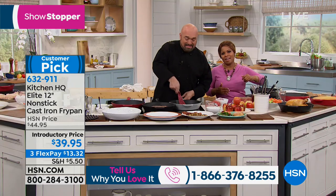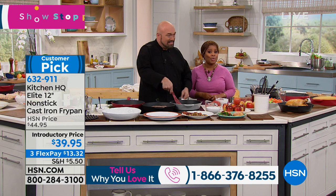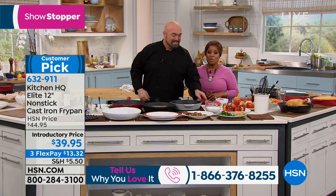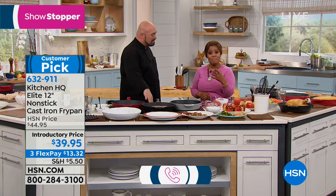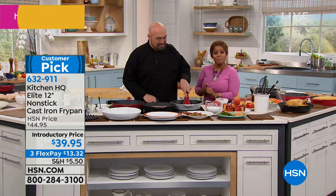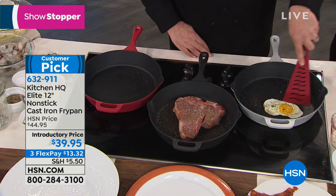You've made this a customer pick. It is available today on Flexpay for a little over $13. We're offering this to you at an introductory price. The three colors available are the black, the red, and the silver.